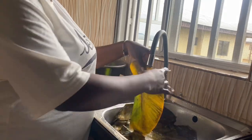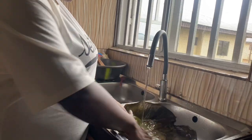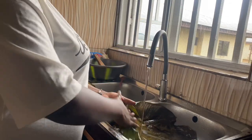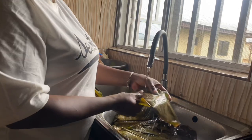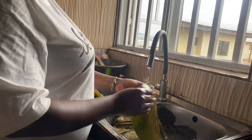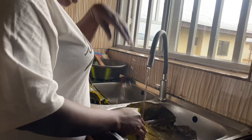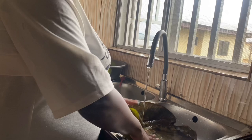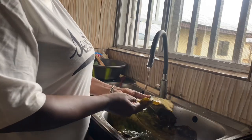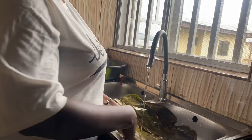Hello lovelies, welcome back to the channel! Today we're doing a recipe video. I made moi moi in this video and I just wanted to take you guys along. As you can see, I started by washing the leaves I got from the market — they were really quite dry and dirty. I hope you enjoy watching this video, please subscribe, like, and share.